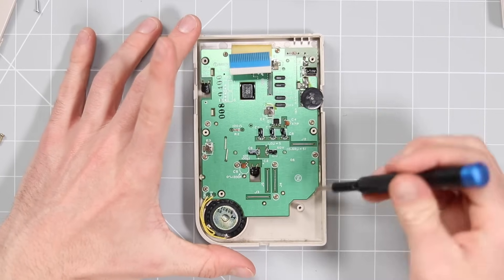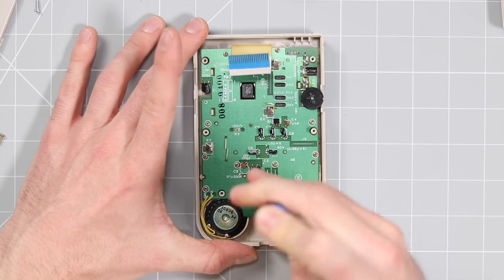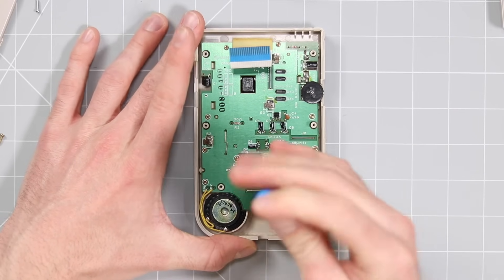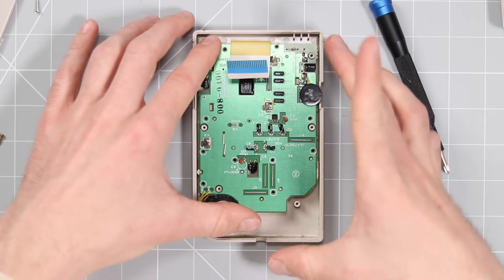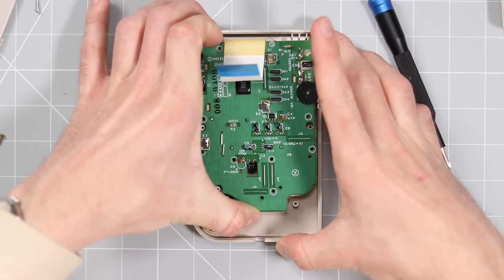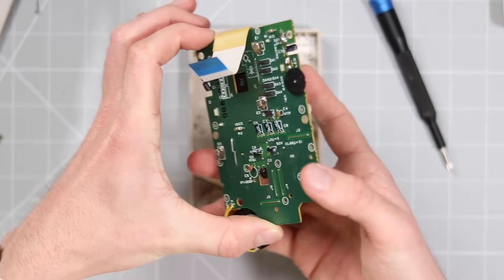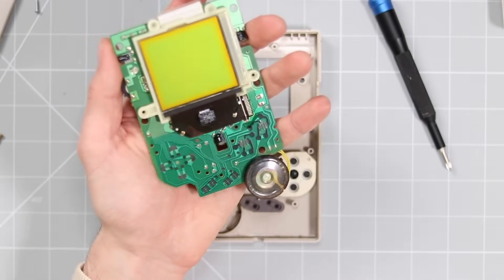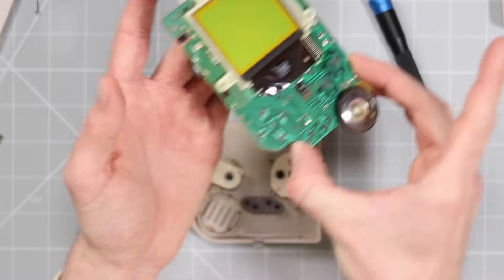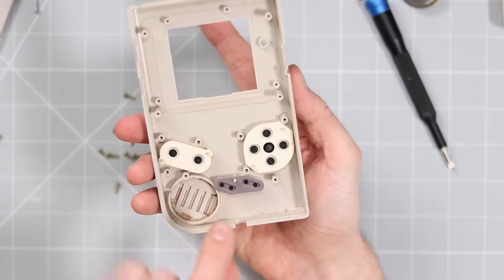This next bit is rather unpleasant — there are so many screws to undo, so I'm going to just speed through this, but it's just a case of unscrewing them all. All of the screws are removed and now I can just very gently lift out the motherboard — and that again looks pristine, it really is in very, very good condition. And so are these button contacts.